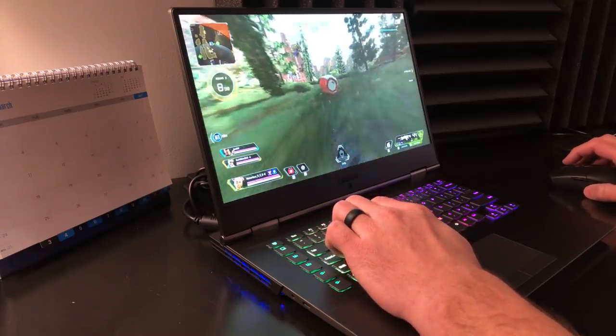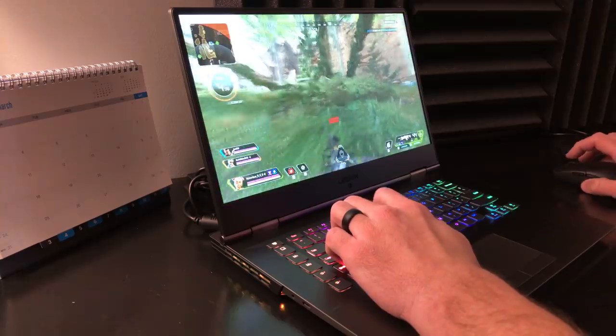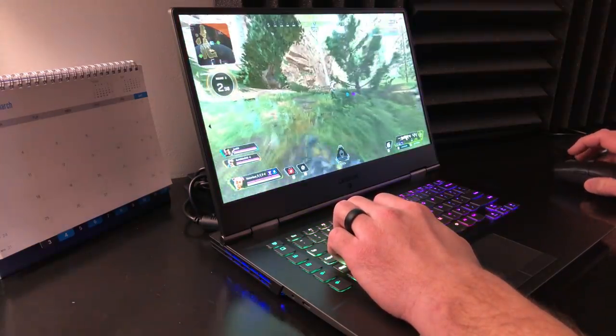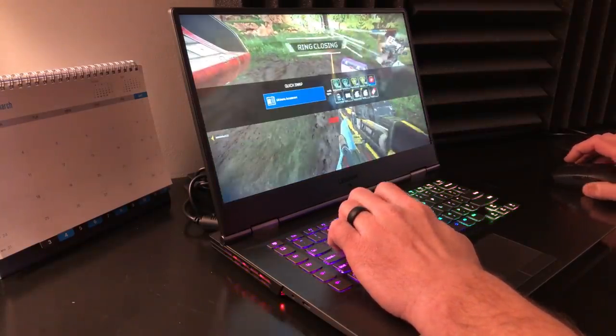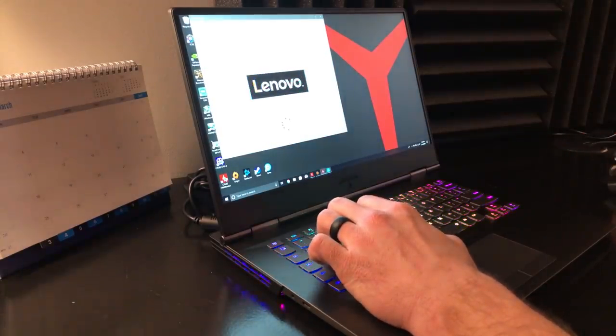Ergonomics on this are going to be a little strange at first. More importantly, in situations where I'm trying to hit the Escape key, I'll hit the Lenovo Vantage software button instead. This has taken a great deal of time to get used to, and I'm still not quite there yet.